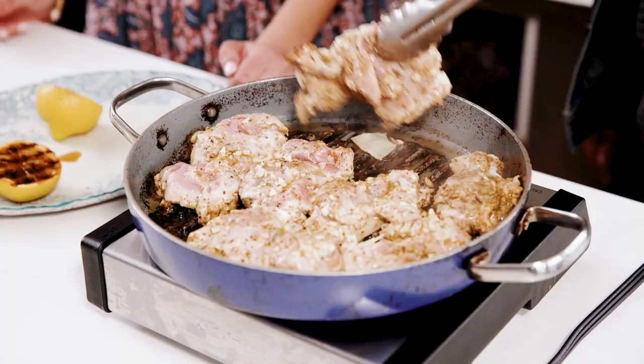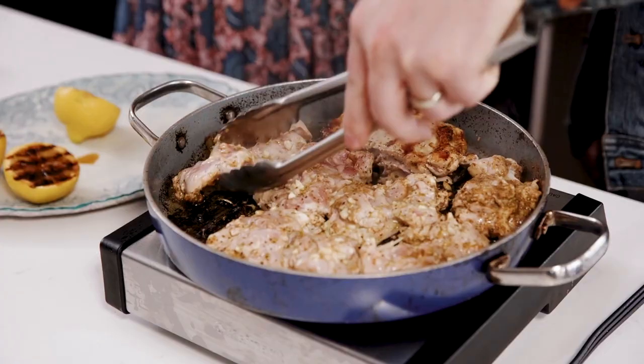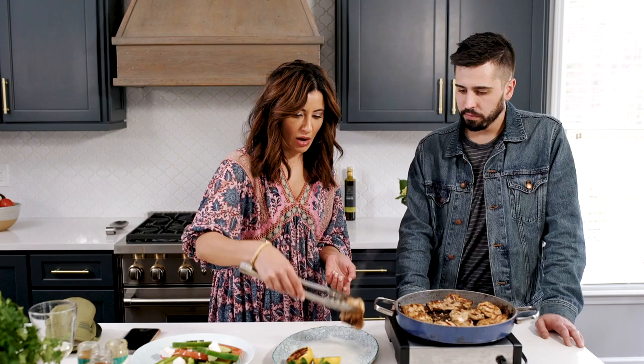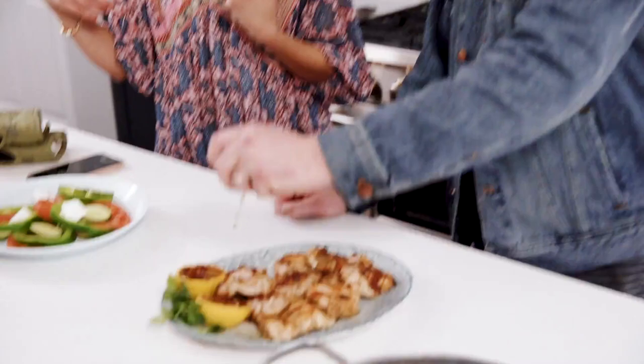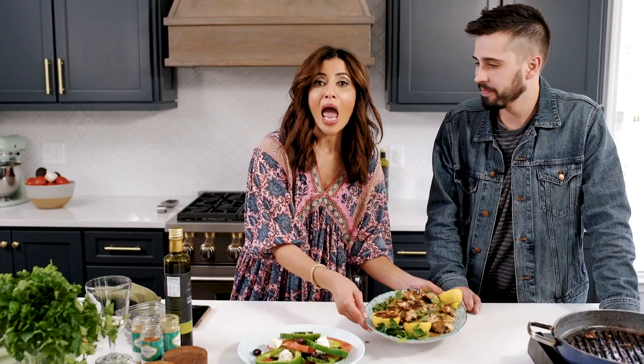That one's looking really good. Another six minutes on this side. Plate it up — a couple of final touches. You can squeeze a little bit of lemon on top, and a little bit of a parsley garnish. Here is the easy Mediterranean lemon chicken. Head over to TheMediterraneanDish.com and grab the full recipe.